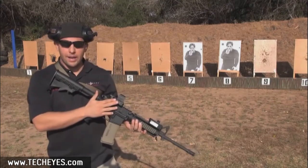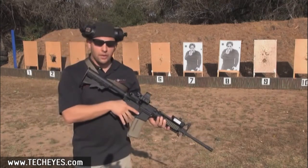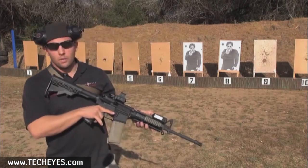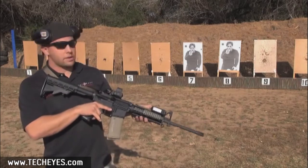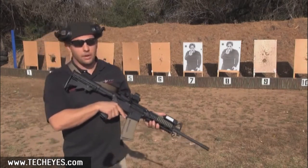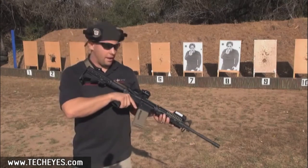It also comes with an attached red laser. However, it's pretty bright and sunny out here. We've got real good range conditions today, so I'm also running the Low Pro Green Laser Designator. This is a little bit brighter and more visible during the daytime and up to a quarter mile at night.